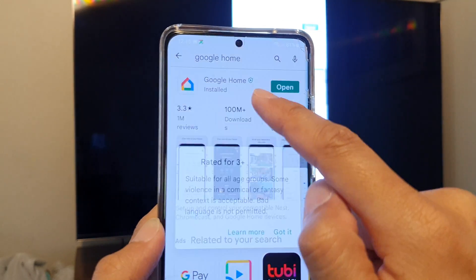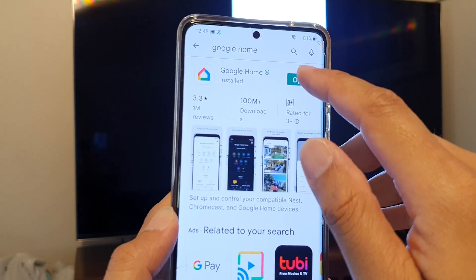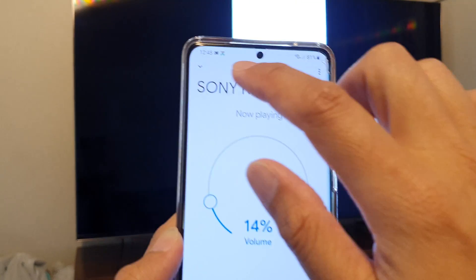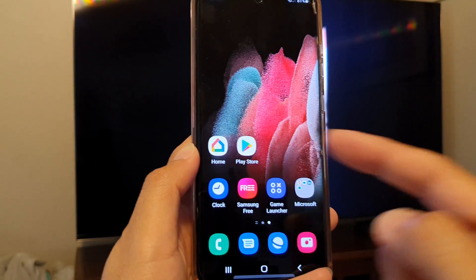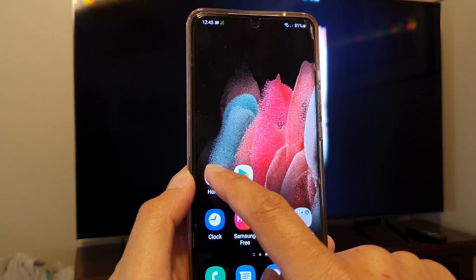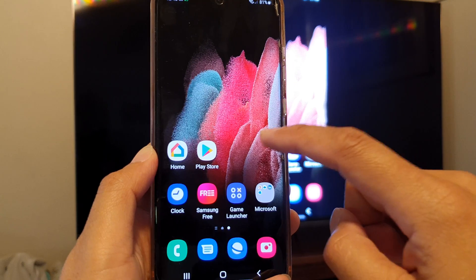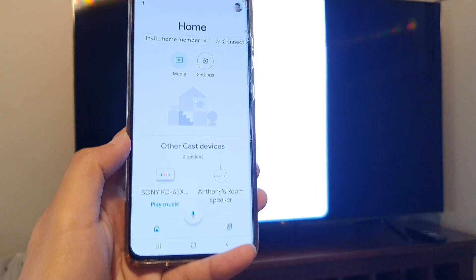Tap on Google Home and install it. Once you install it, tap on the open button. You can find it on your home screen, or you may need to go to the app screen to open up the Google Home application.